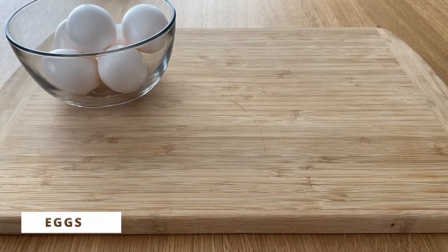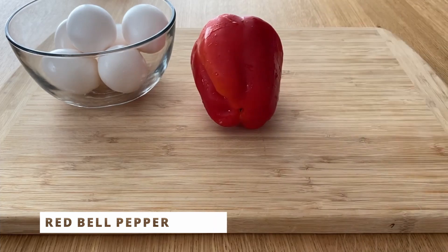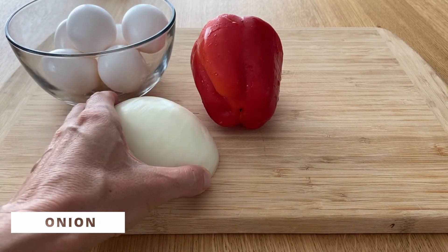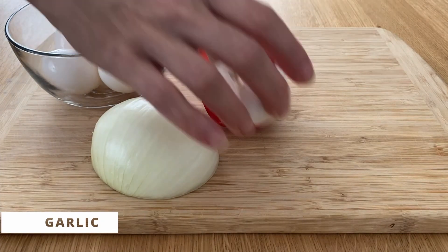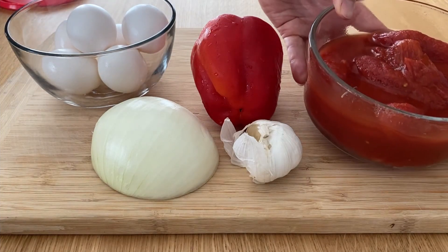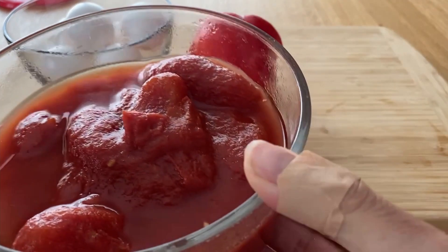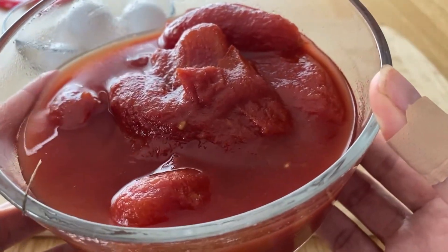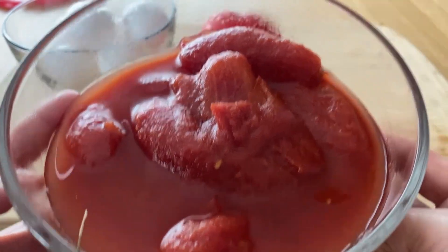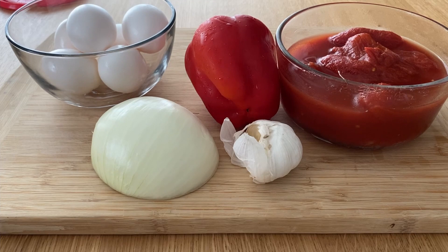We're going to need eggs — at least two per serving — one medium red bell pepper, half of a large or medium onion, and three cloves of garlic (garlic is optional). I also have canned tomatoes. The quality of tomatoes is really important here and will make or break the dish. I recommend San Marzano-style canned tomatoes — they're meaty, sweet, and will give you a very good sauce.